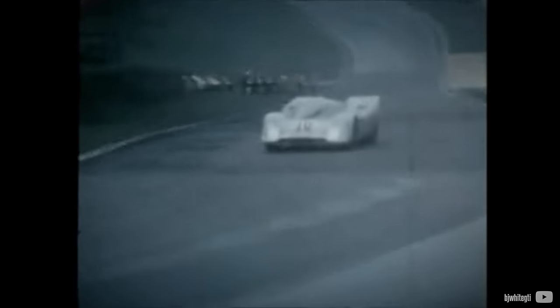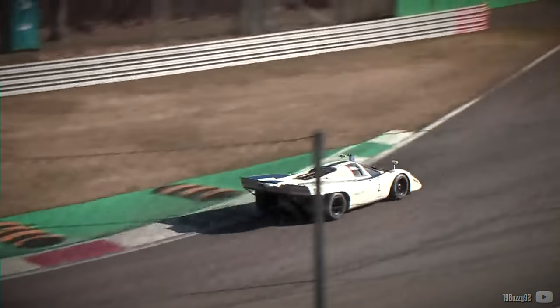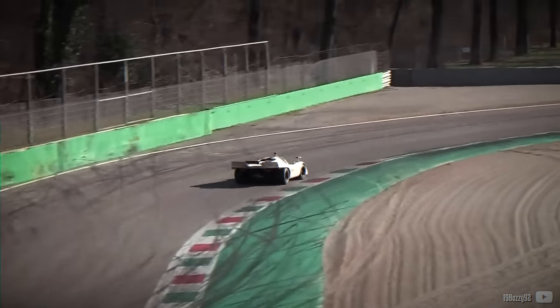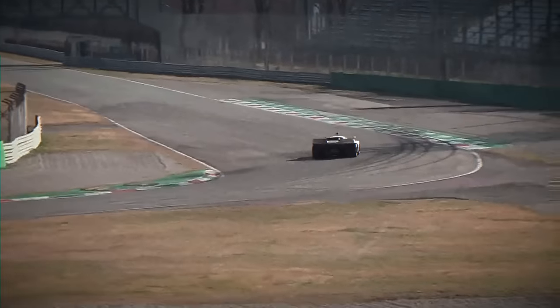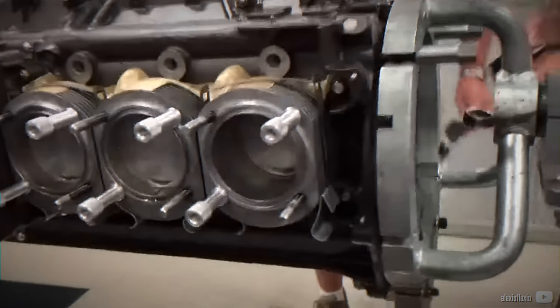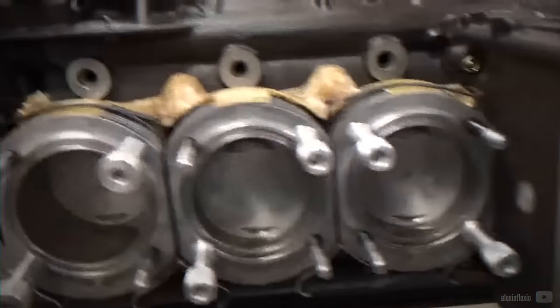In the first few years, the chassis was refined and the cars secured first and second places overall in the 1970 and 1971 24 Hours of Le Mans, in addition to various other racing victories. Rear-end modifications were made to improve the handling, as the rear end generated significant lift instead of downforce. Subsequently, 4.9-litre and 5-litre versions were developed, delivering up to 600hp.